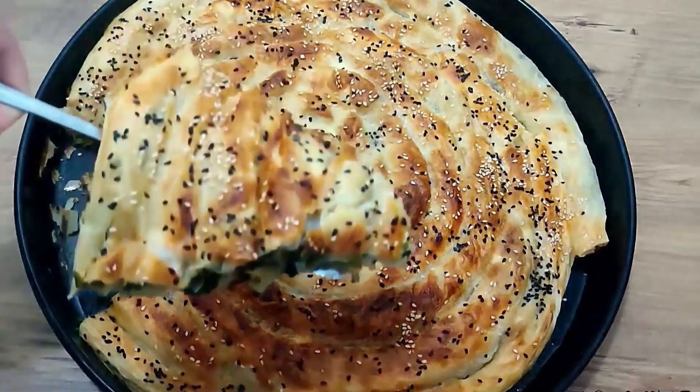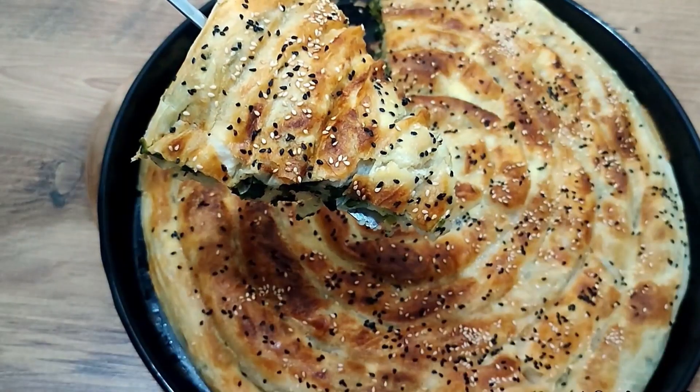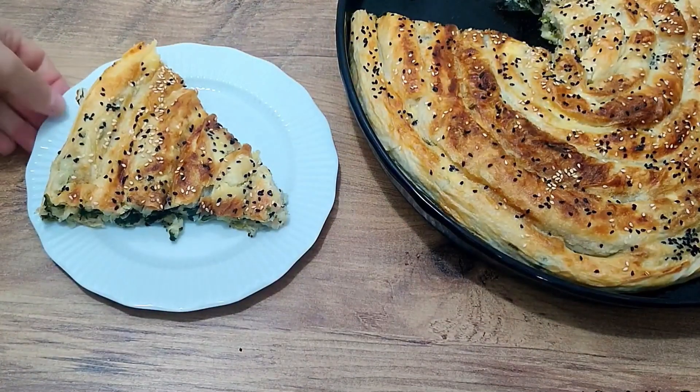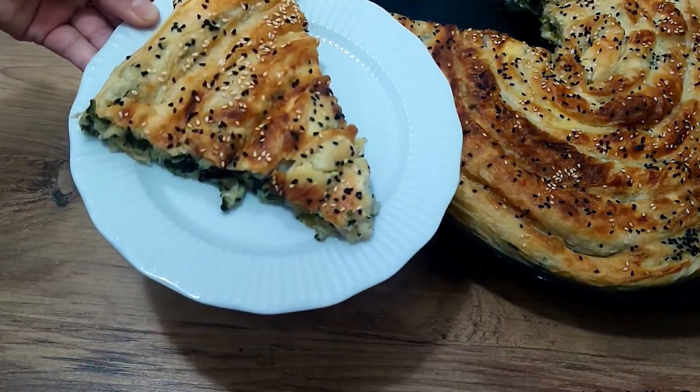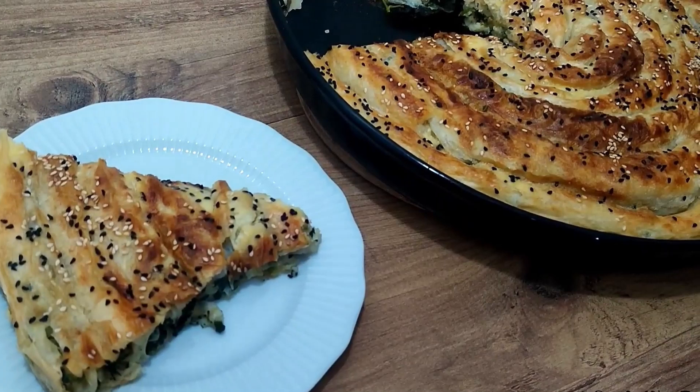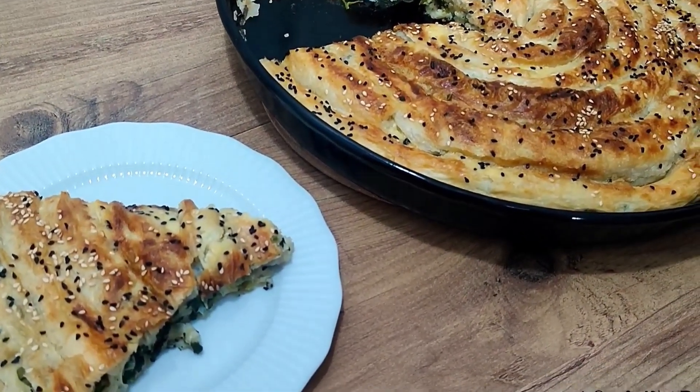Remember to subscribe to my channel and turn on the notification bell to be informed instantly about new recipes and different videos. Don't forget to subscribe and open the notification ring!